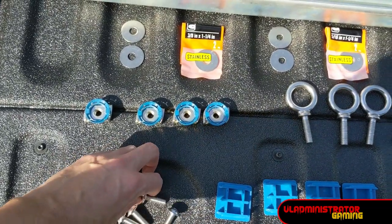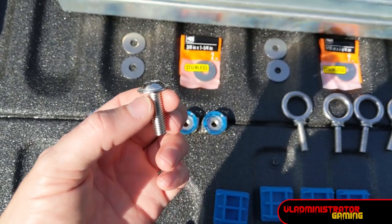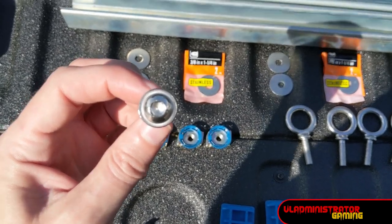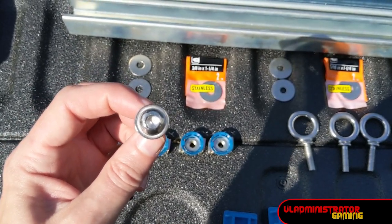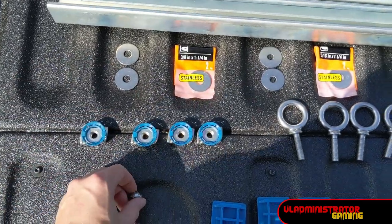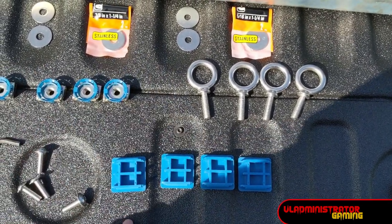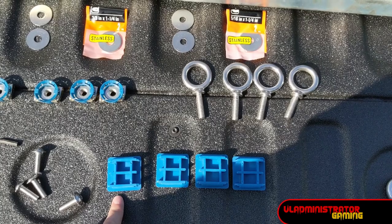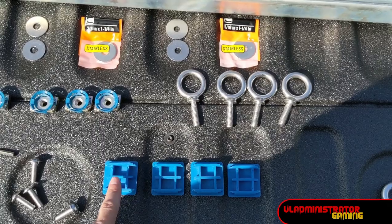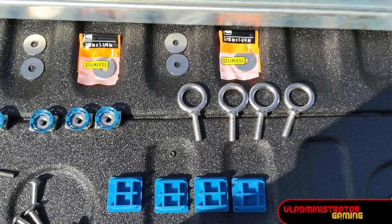Then you need four stainless hex cap bolts — and this is where Ford screwed up as well. They said to get six millimeter bolts but you actually need eight millimeter bolts, which thread into the pre-drilled holes in your Flex bed. So make sure you get four eight millimeter bolts. Then you need four end caps for your strut. Your hardware store may not have these in stock; I had to go to several places to find them locally, but you can find them easily online. You will need four end caps to make this look complete when done.